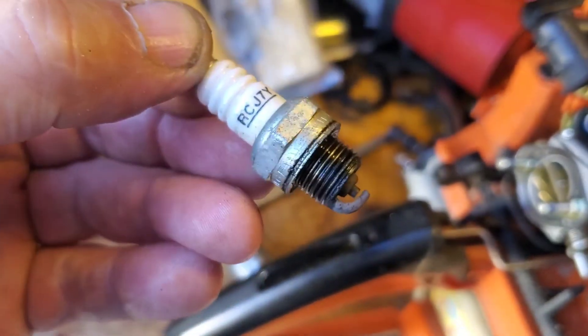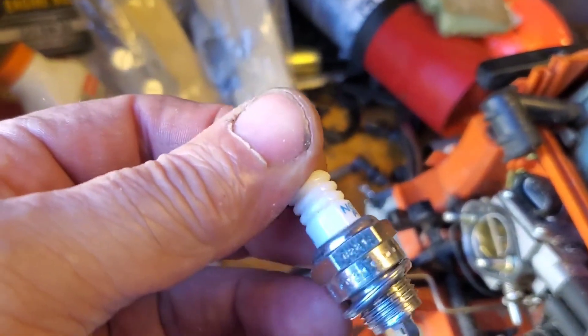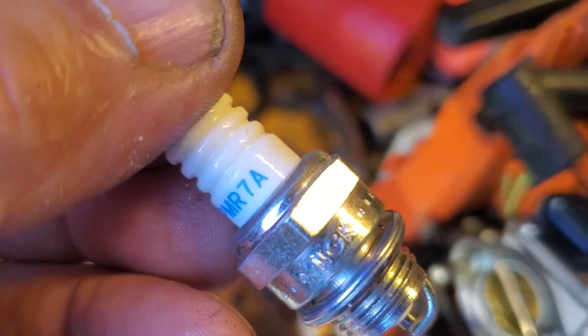I'll save that Champion for an emergency plug, but I do have lots of new ones. And that's what's going in there — let's get a focus — Deep MR7A.